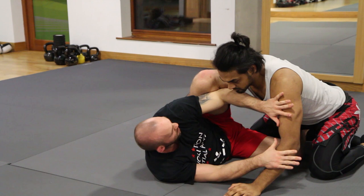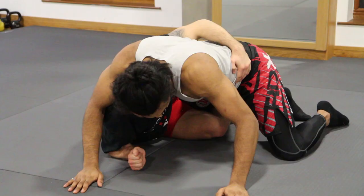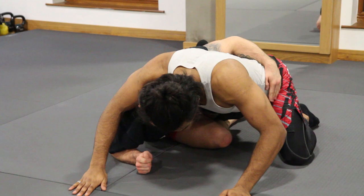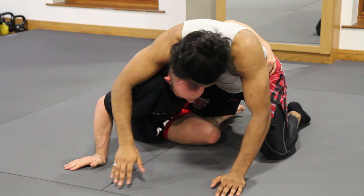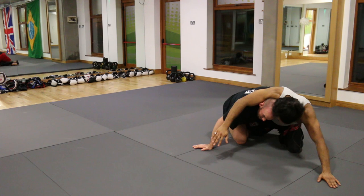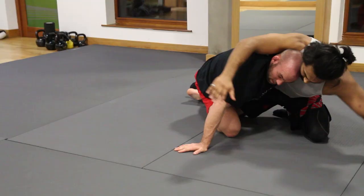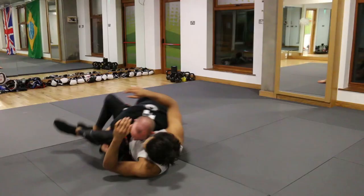Another option from here: let's say I only get to here, don't get all the way through, and he starts smashing me down. So I switch my hooks — my left foot takes over and reaches his knee. At this point I come up to my knees and I'm pushing him over. I sit up, switch my hooks, come up to my knees and push him, so he bases out to his left. If I can, I'm going to tap the knee and take him down. But in this instance he's pushing against me, so my basing hand is going to go under his leg and I'm going to roll on top of myself.